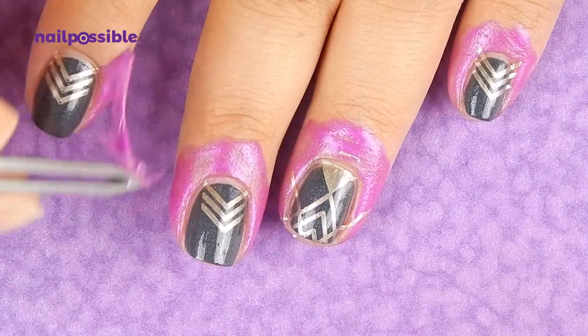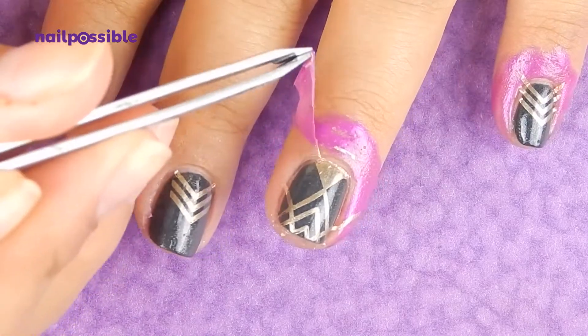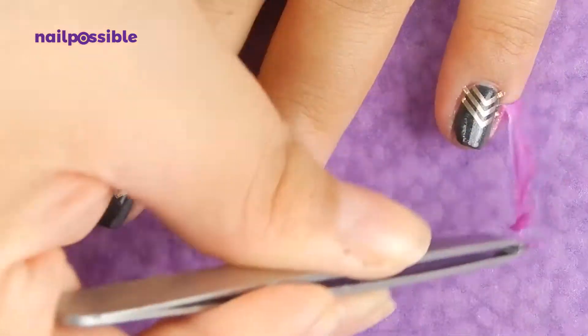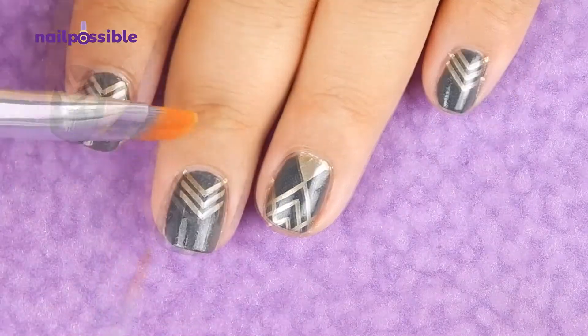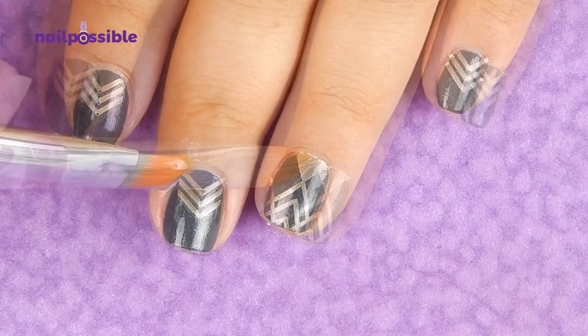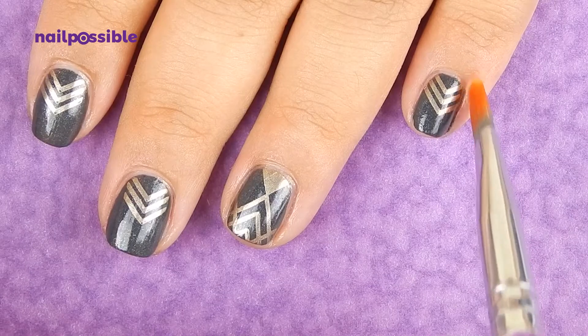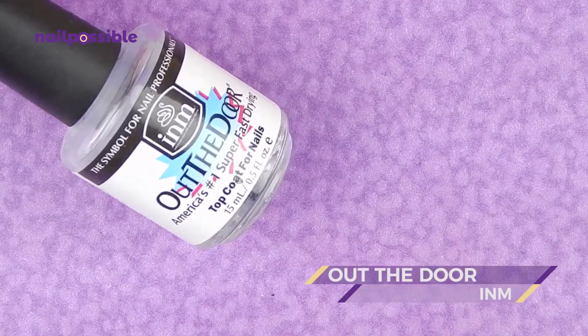Once we're done we'll remove the liquid latex and we clean up wherever necessary. Finally we protect our design with a topcoat.